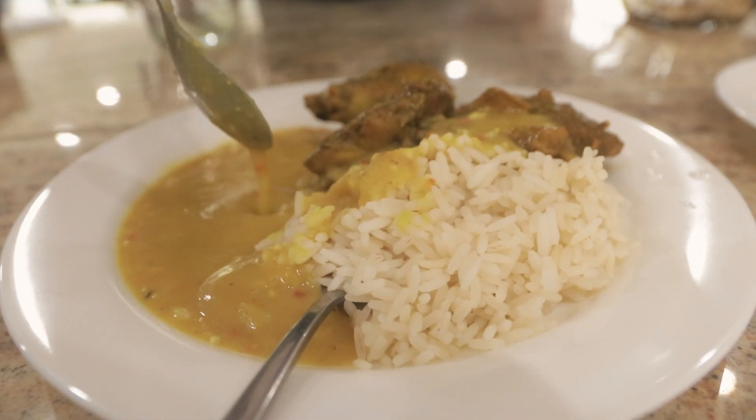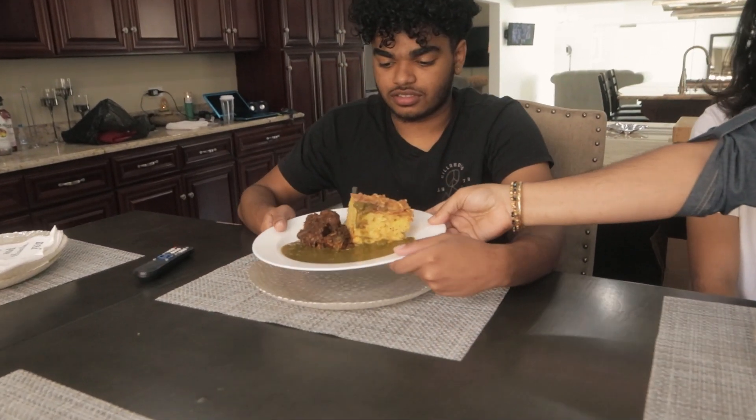All right, Jose, this is your rice and dal and curry chicken. Christian, here's your stew chicken, macaroni pie, and callaloo. Bon appétit. Enjoy.